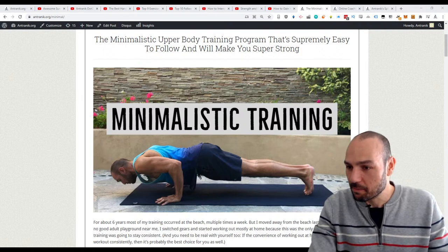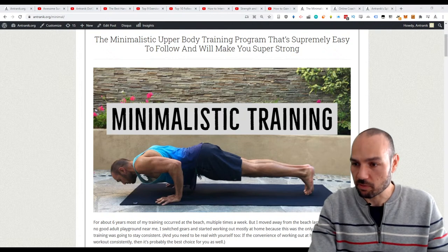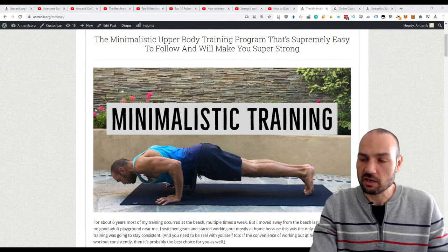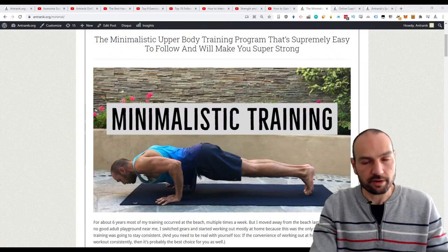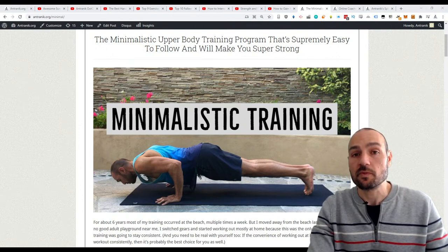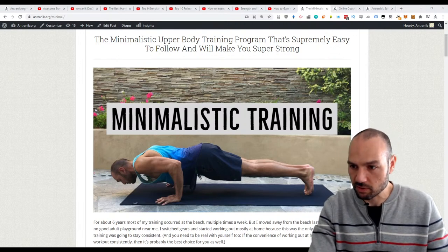Eros asks if yoga and skill work like handstands and planche progressions are good for an active rest day. Absolutely — although planching is not really skill work, it's straight-up strength work. If you're just doing planche leans to reinforce the position that's fine, but yoga and handstand work are perfect. Just make sure it doesn't interfere with your actual workout.